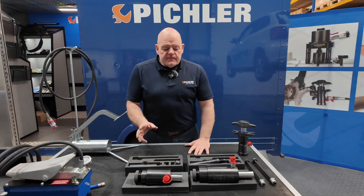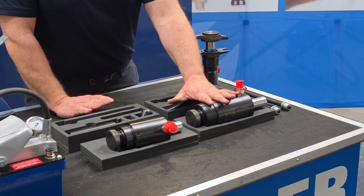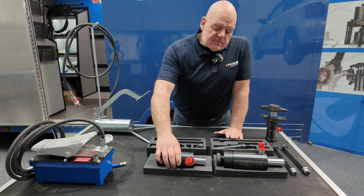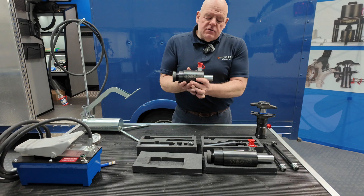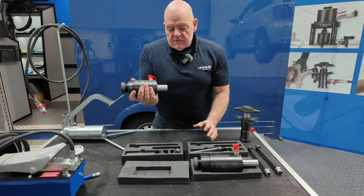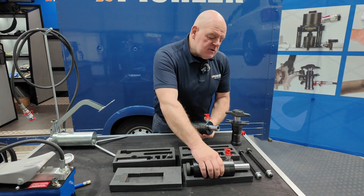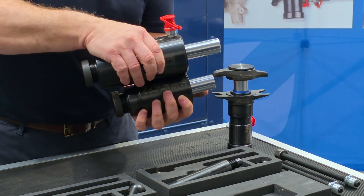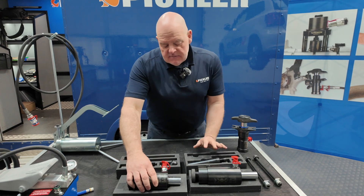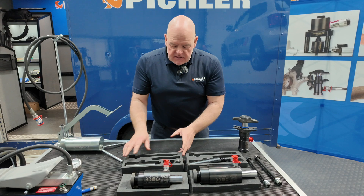There are a couple of hydraulic cylinder options and it's down to preference. There's an 18 ton and a 22 ton — obviously more power with the 22 ton, four tonnes more. The advantage of the 18 ton is it's much lighter: 2.7 kg versus just over 4 kg — nearly half the weight. The advantage of the 22 ton is it has a much longer stroke, which makes it easier to use, but it is heavier. Both come with the additional accessories.